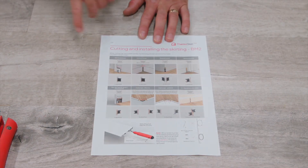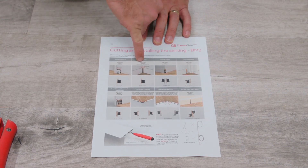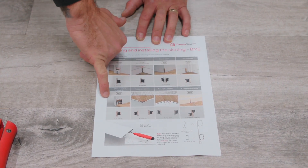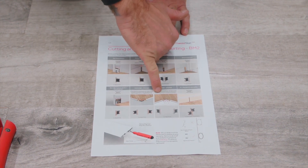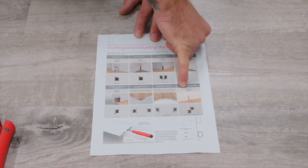As you can see there are only eight cutting allowances: the first one being the TRV setup, internal corner, external corner, return manifold, a non-TRV, a flexible internal, a flexible external, and a jointing kit for joining lengths that are longer than six meters.